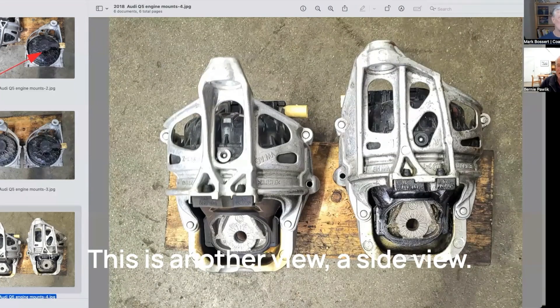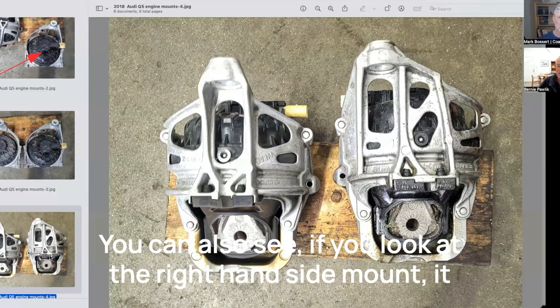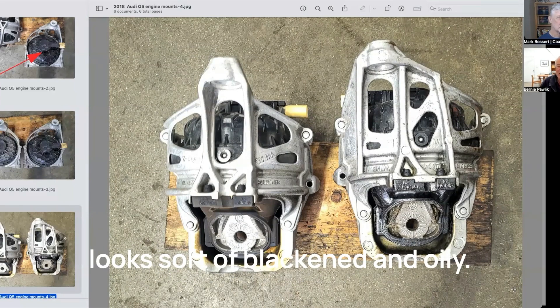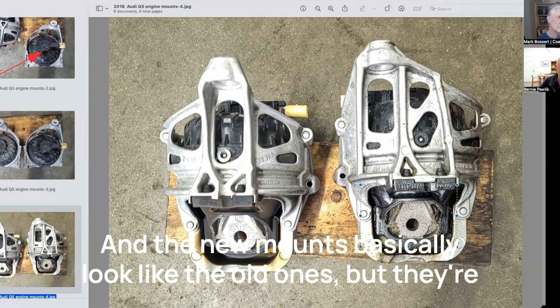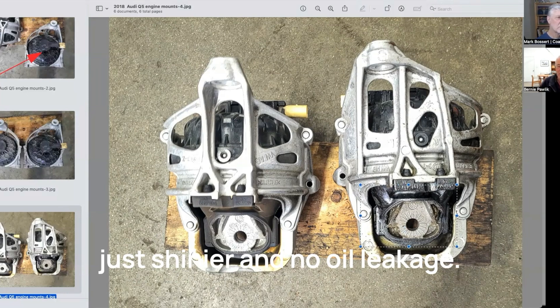This is another view, a side view. You can also see that the right-hand side mount looks sort of blackened and oily — that mount was actually leaking quite a lot more than the mount on the other side. And the new mounts basically look like the old ones, but they're just shinier and with no oil leakage.